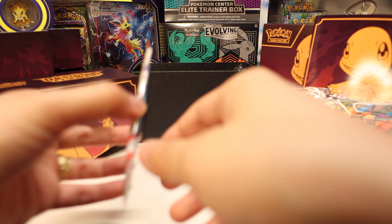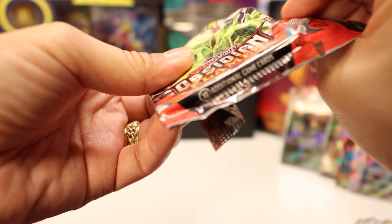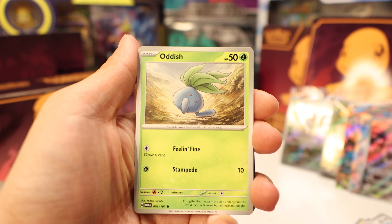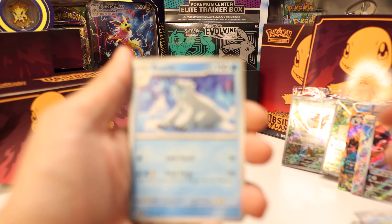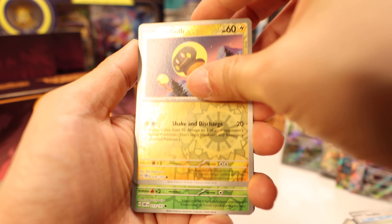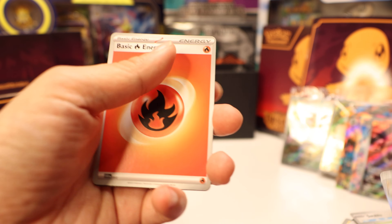Next pack. We've recovered — we got our three hits, so we're good. Swablu, Oddish, Dratini, Charmander — finally, our namesake, very cool — Bronzong, Bear Tick, Charmeleon, Tadbulb, reverse Rowlet, and Toxtricity.